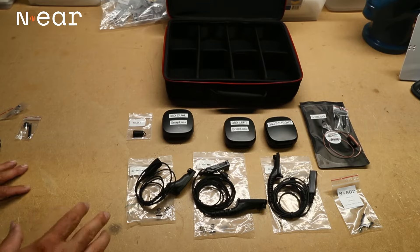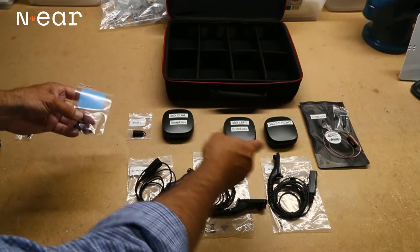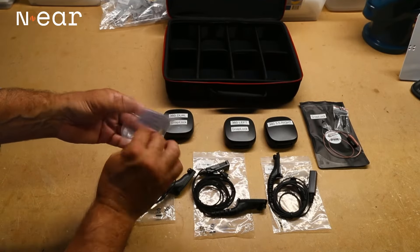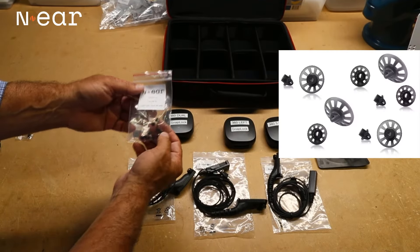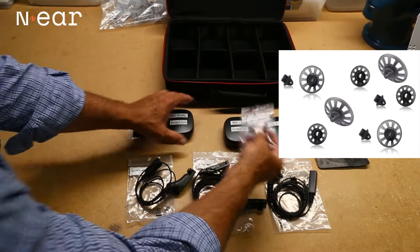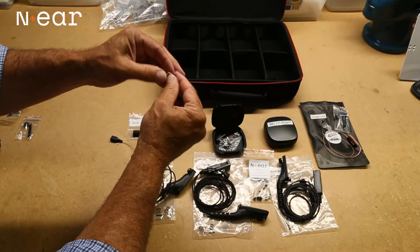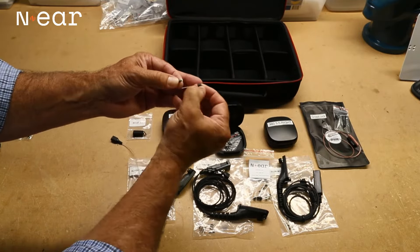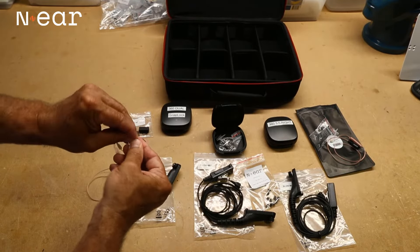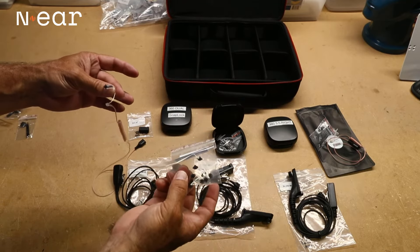One more thing that comes with your kit: each N-ear earpiece comes with an ear tip on it. It's an open patented ear tip which allows for situational awareness. We're sending those with your kit so other people can try it on without worrying about the ear tip, because these simply come off. You can put your ear tip right back on and swap any of these additional ear tips.